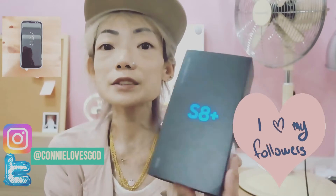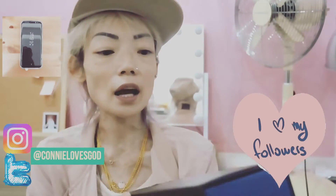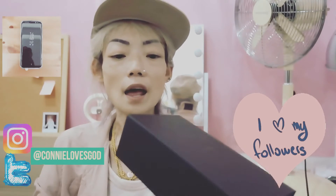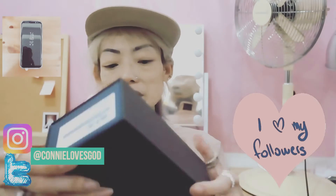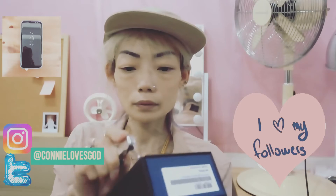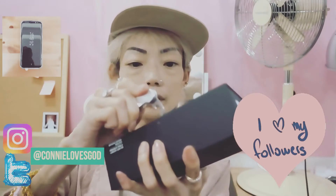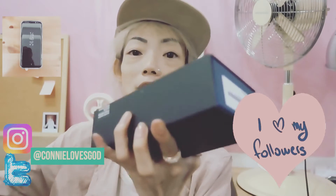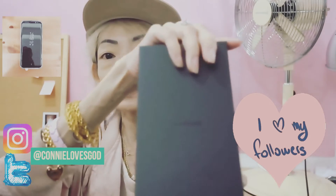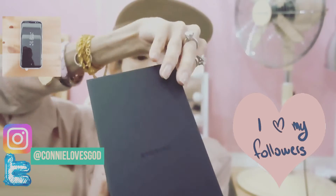It's beautifully packed in a box like that. You slide up the thing, and then I'm going to peel off the sticker right here. I'll get my unboxing knife. This is the box, and it has a Samsung logo printed on it.